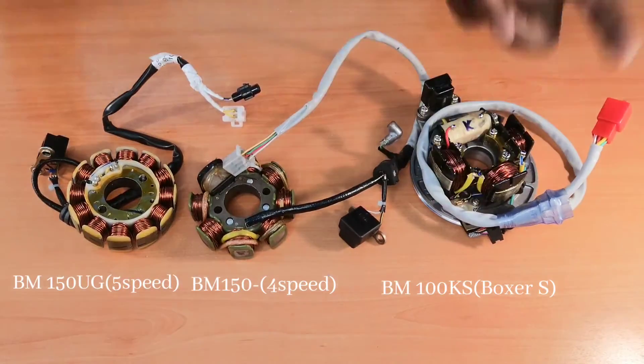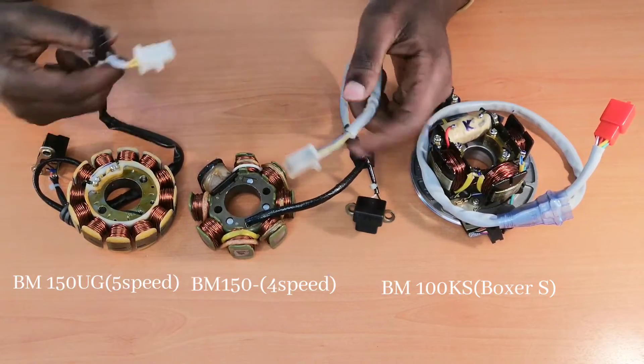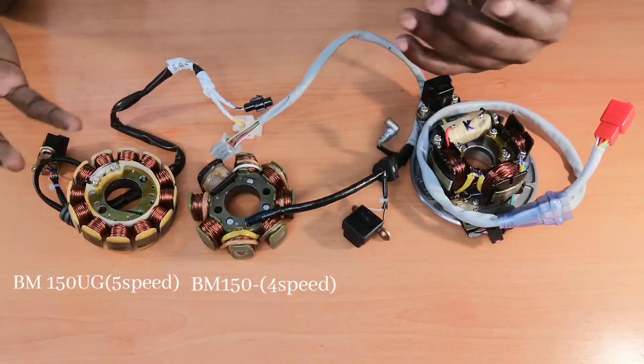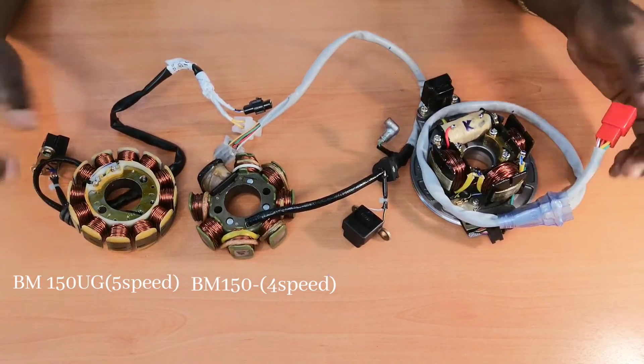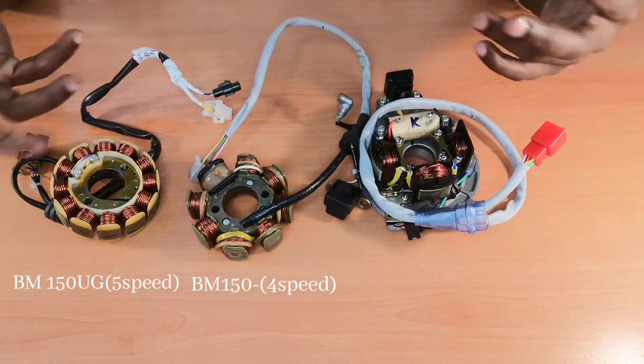Another video will be coming concerning these two starter coils on similarities and differences. The process of checking the resistance in these three starter coils is the same, just with a little bit of difference in the values.